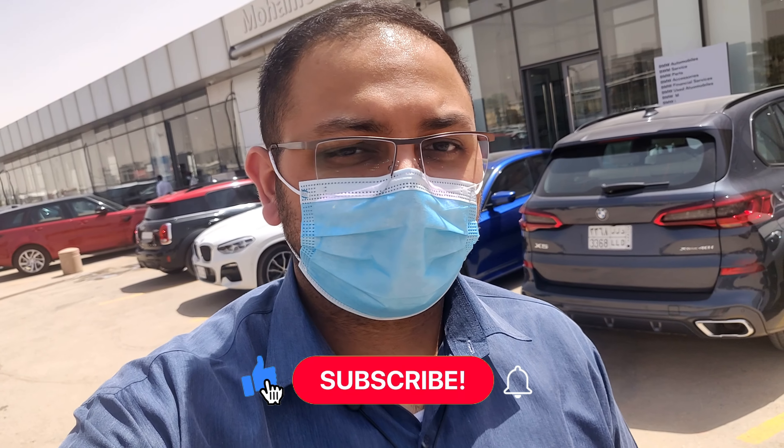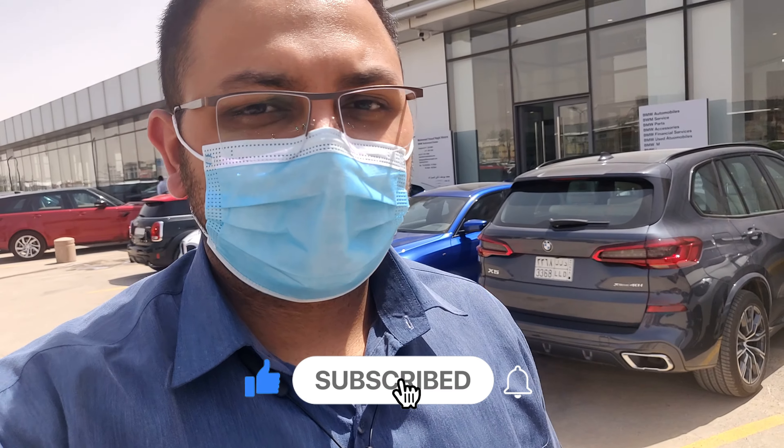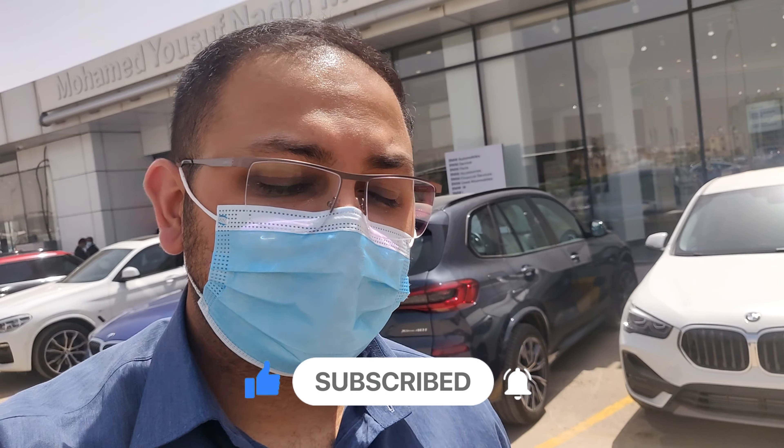That was the video on the BMW 5 Series. If you enjoyed it, please leave a like below, subscribe to the channel, and hit the bell icon so you'll be notified when I upload — every Sunday. If you want me to get access to even higher-end models or supercars, show your support by subscribing. Thanks for watching guys, see you in the next video!